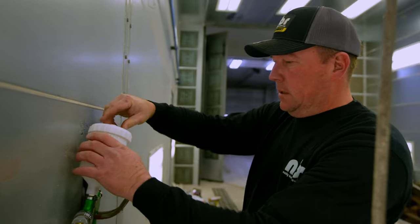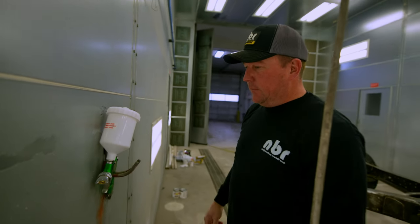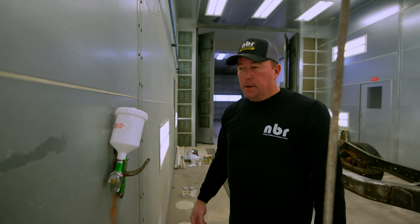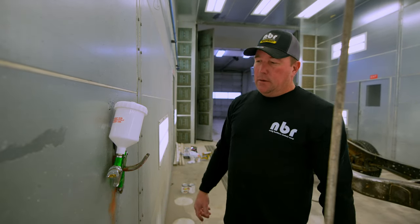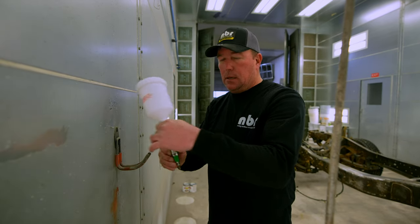This is my first gravity-feed gun. I have an old siphon one from Harbor Freight that I used for a few different paint jobs, but I haven't used that thing for like 15 years. So I did the right thing — spent 25 bucks at Harbor Freight and got a new spray gun. Here we go, let's see how this thing sprays.